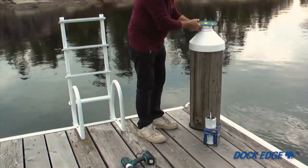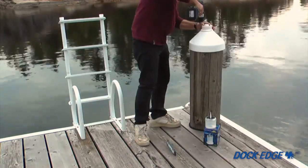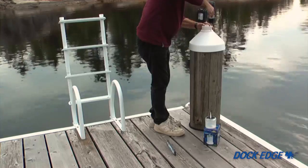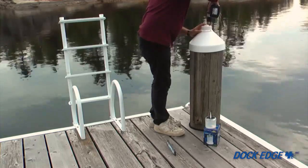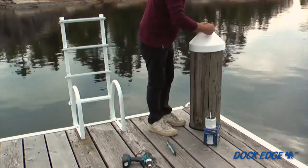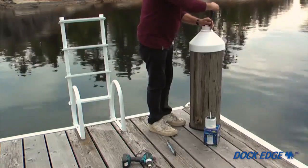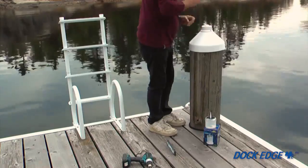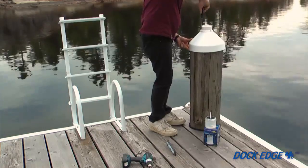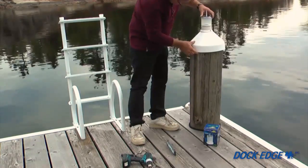Place the piling cap light base on the chosen piling and check the level. Use the base of the light as a template for marking and drilling pilot holes. Secure the base to the piling at each of the three mounting points with the screws provided. Then screw the lens section onto the piling cap light base.